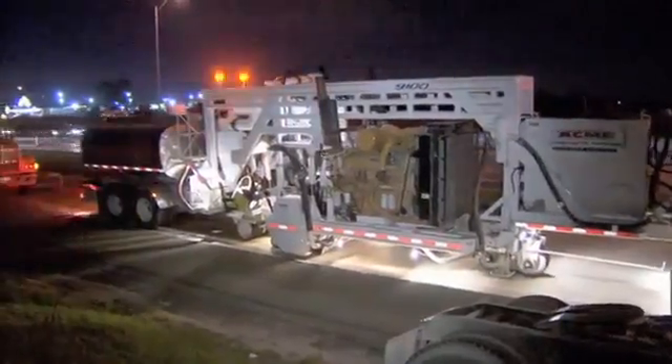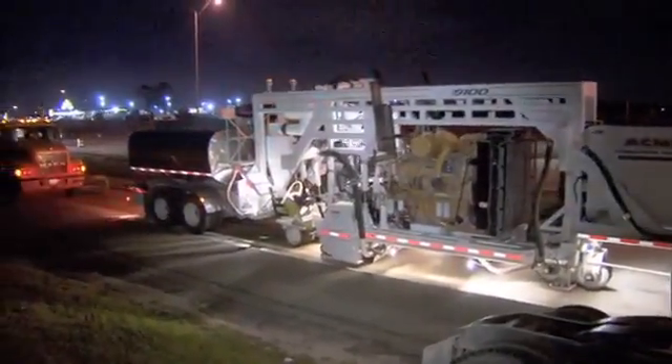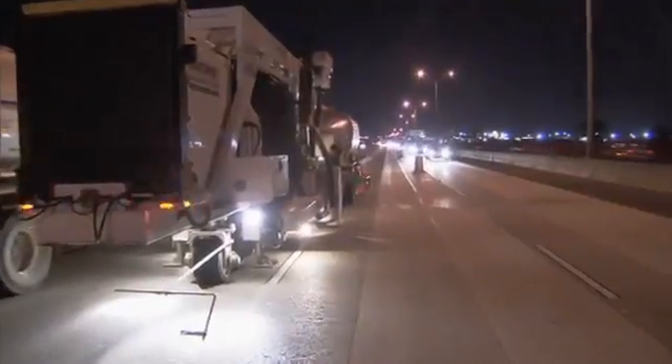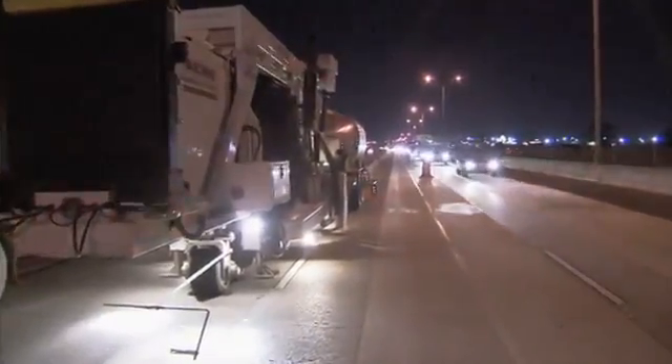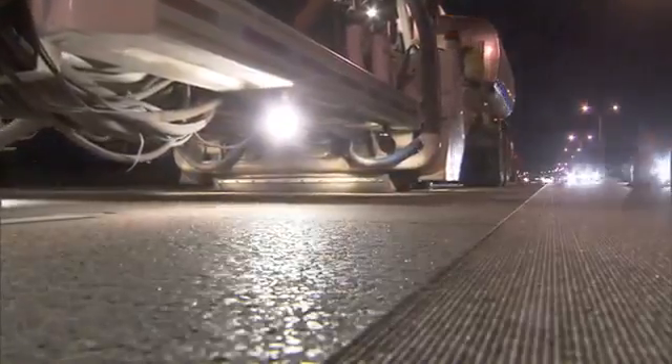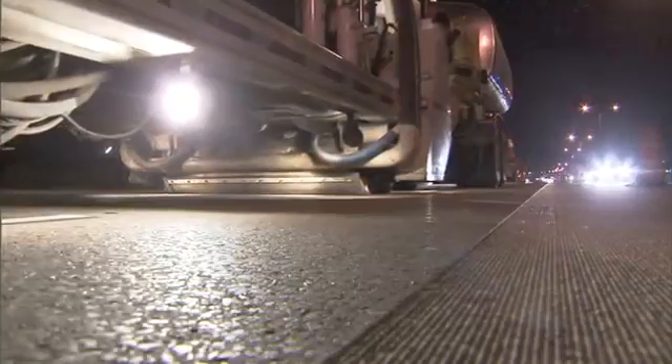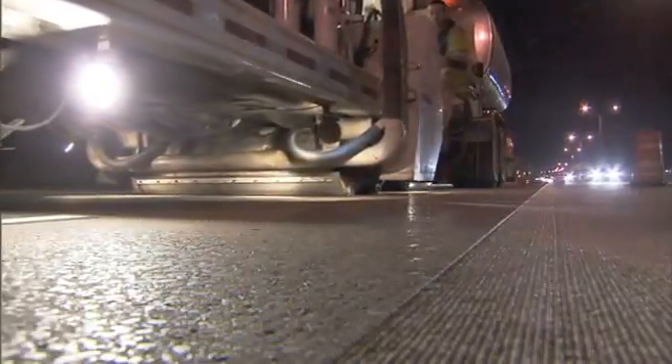This process I understand is new to this area — it's certainly new to the state. They've done more diamond grinding in the northern states where they have a problem with their pavements experiencing wear because of tire chains and studded tires. We don't tend to have that problem. Diamond grinding itself — there's nothing new about that.